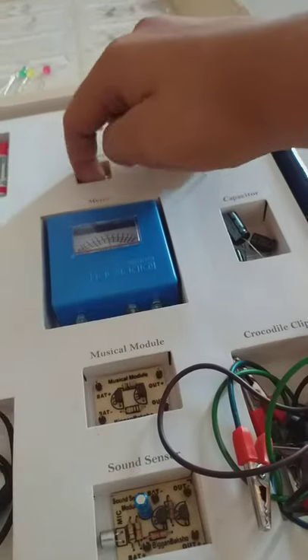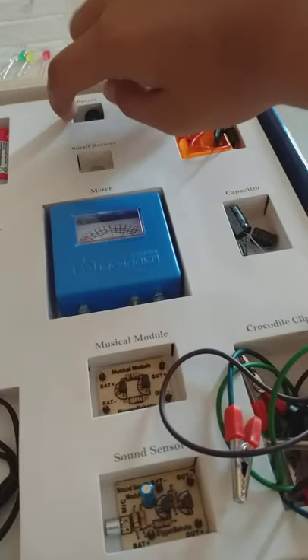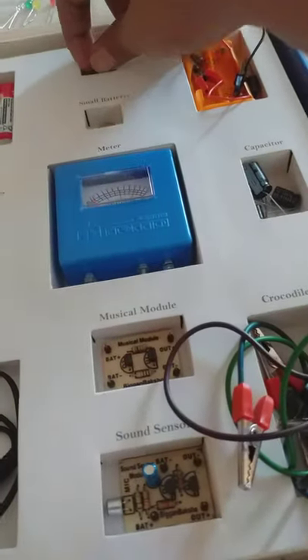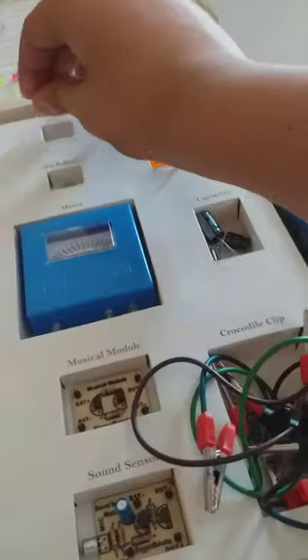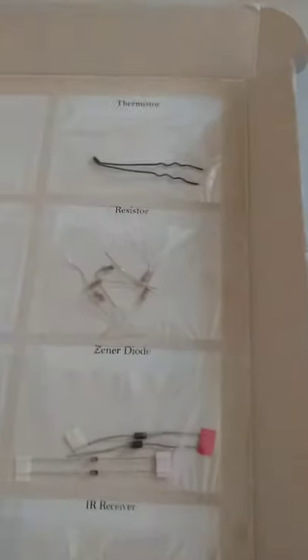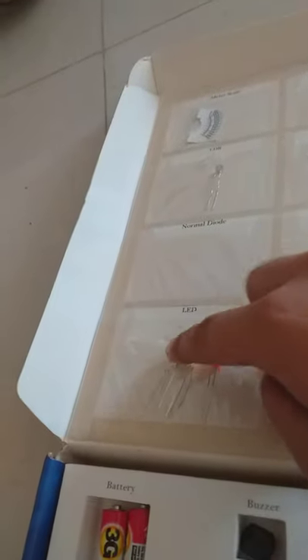The small battery looks like a small kind of pin. There's also a buzzer — it's an object that makes sounds, loud or dim, maybe annoying or happy sounds. Some batteries for the circuit, resistors, thermistor, meter scale, LDR. There's one thing missing — a normal diode, but there's no normal diode. All the LEDs like lights, an IR receiver, and a Zener diode.